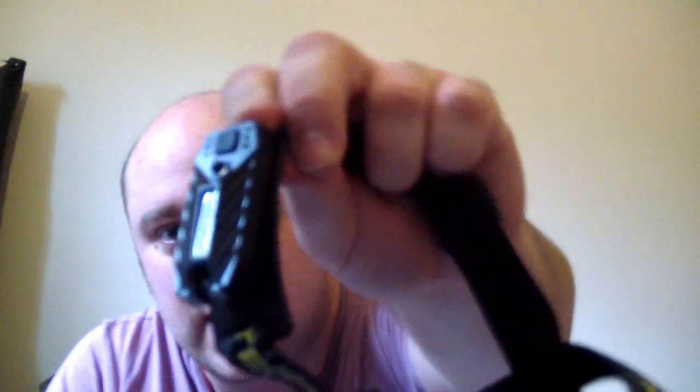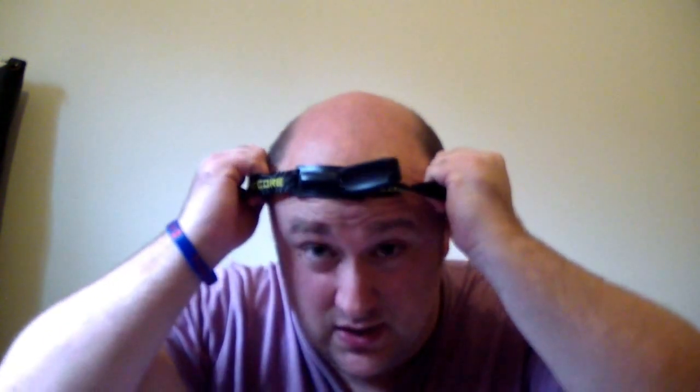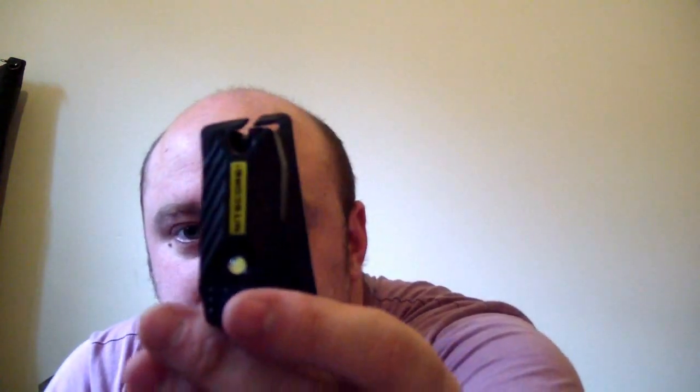I carry a head torch — this is a Nitecore head torch. I chose this one specifically because it can detach from the strap, so as well as a head torch, you can clip it onto your clothing. So you've got another means for a torch. It's only one LED but it's pretty bright.